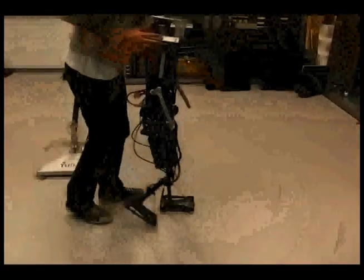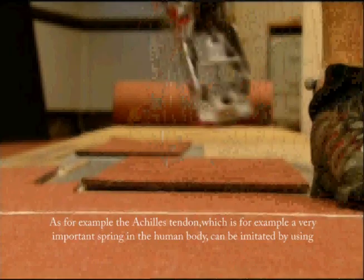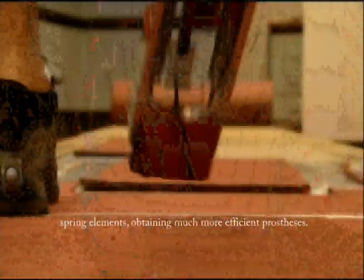For example, the Achilles tendon, which is a very important spring in the human body, can be imitated by using spring elements, obtaining much more efficient prostheses.